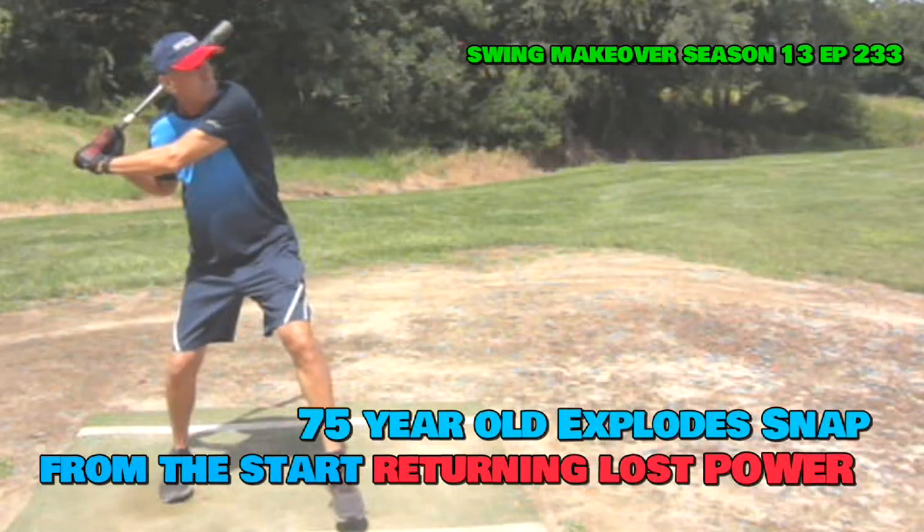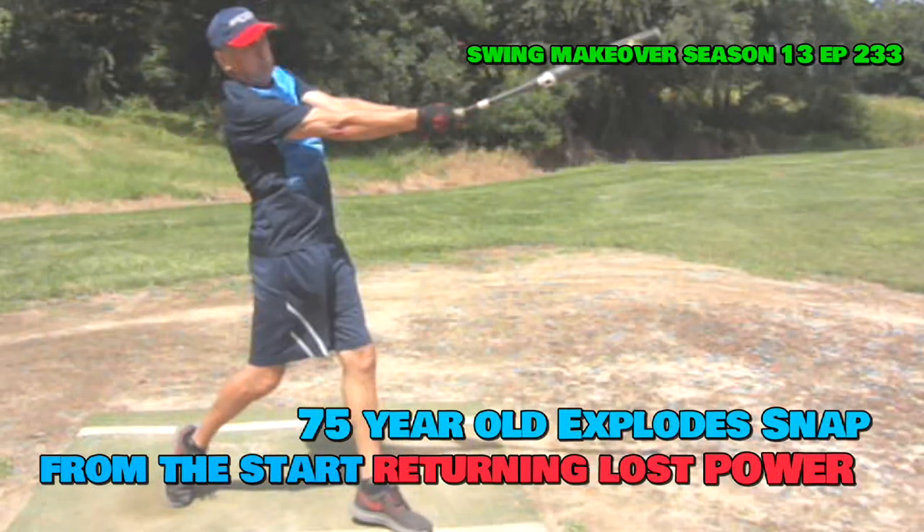John, 75 years old, 160 pounds, in phenomenal shape for an older gentleman.